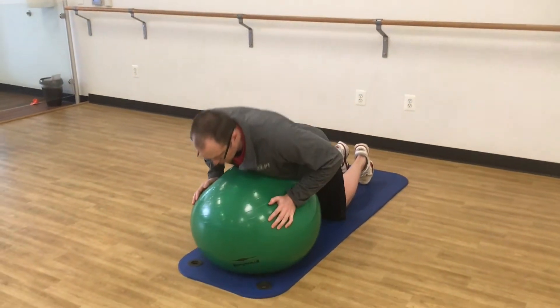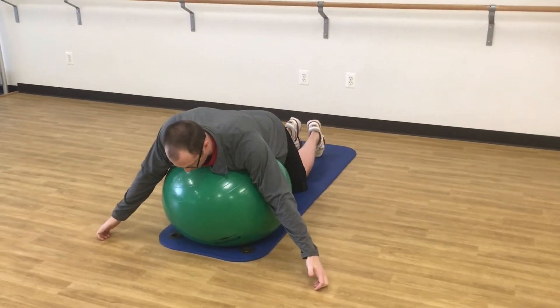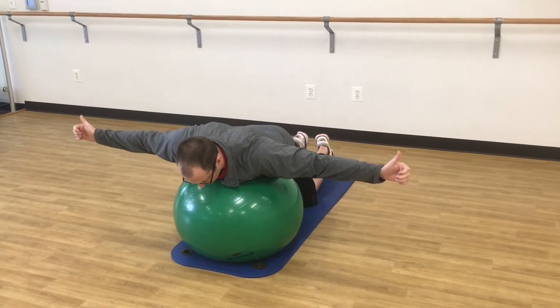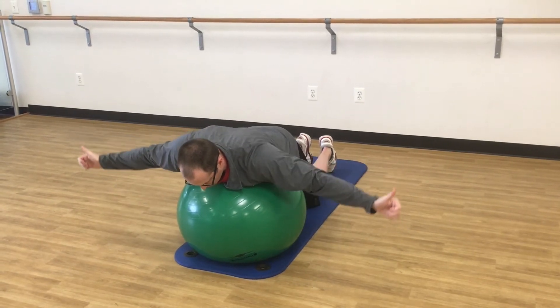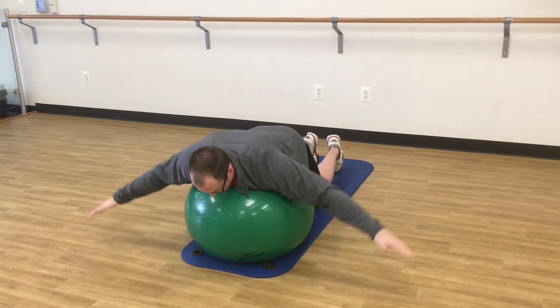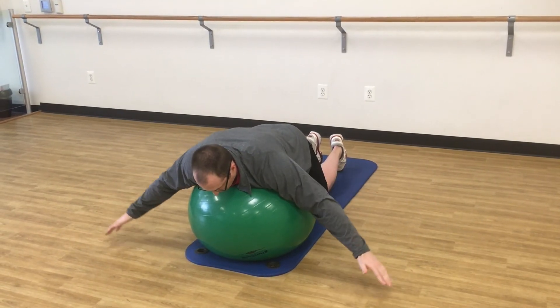Your starting position: chest is over the ball, head is in a neutral position, shoulder blades are set back and down. You can have thumbs up as you raise up and control back down, or you can have palms facing down — same thing — making sure shoulder blades stay back and down and are not shrugging up towards your ears.